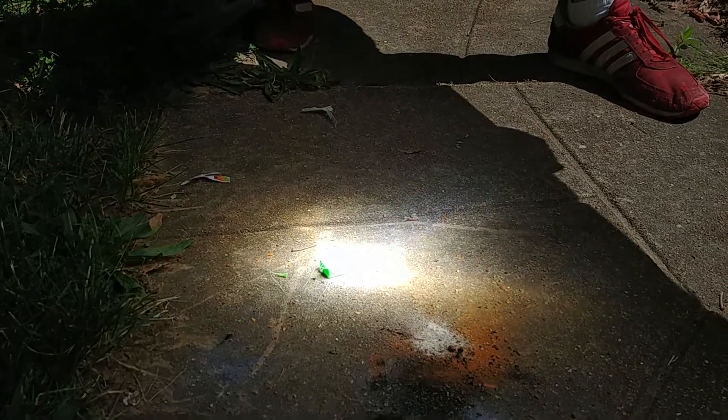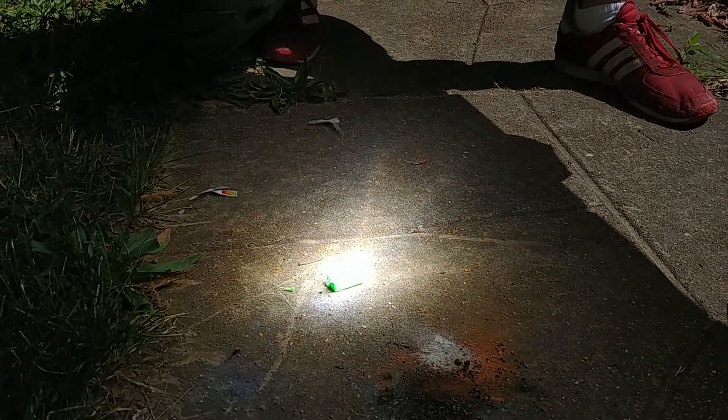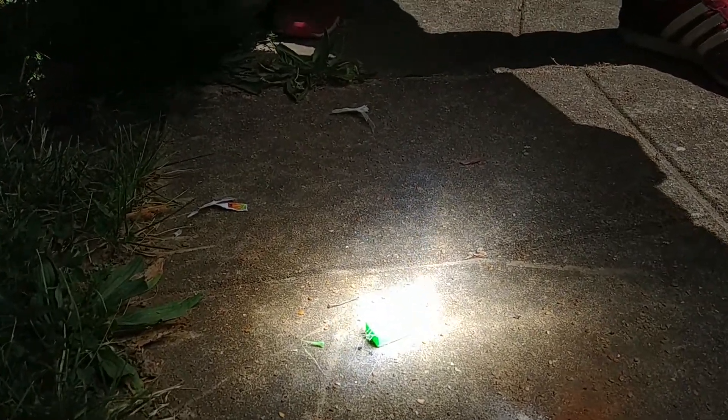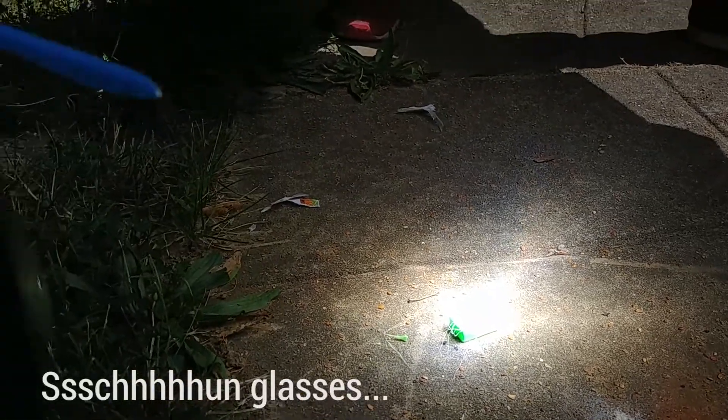Alright, let's see what happens. Well, it's as bright as my eyes can see. Now I'm going to do it with the sunglasses in front.